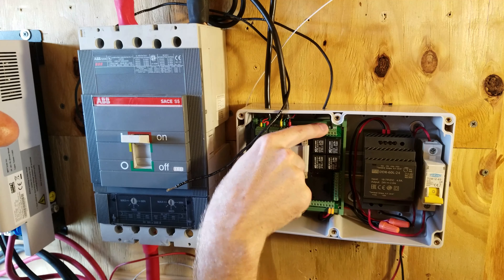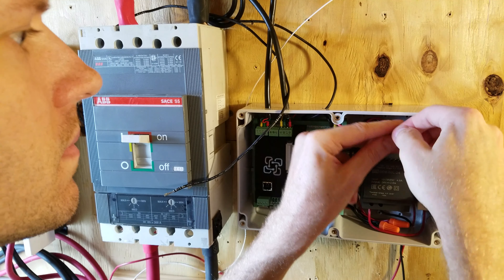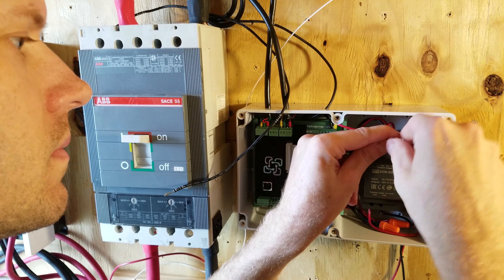Now we're going to connect the 24 volt input to pin number 11. On our DC converter there are four pins on the top — two negatives and two positives. Since I'm already using one pair of negative and positive for the WatchMon and expansion board power, I'm going to use the other pair to supply the relay, installing a second pigtail and connecting it with a wire nut.